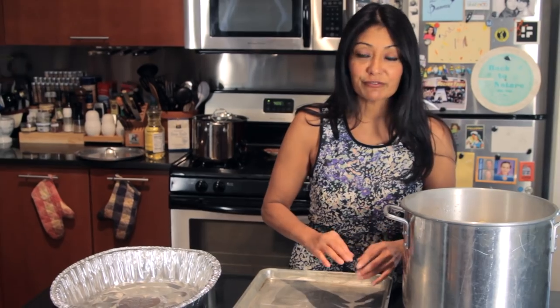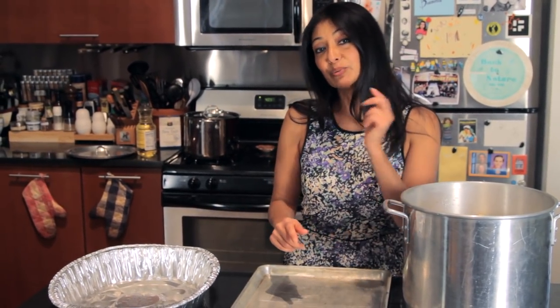My turkey's been brining for about 24 hours. I'm going to get it to the sink, wash it off, rinse it really good, and get it inside that oven. We're going to cook it to perfection for about three to four hours. When you're roasting a turkey, you want to go with about every 15 minutes per pound — that's a general rule of thumb — but you also want to check it generally.